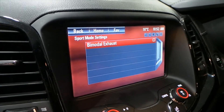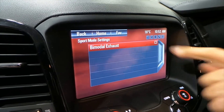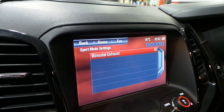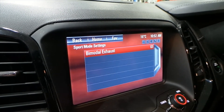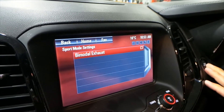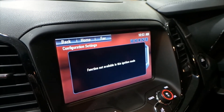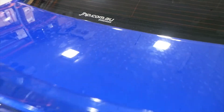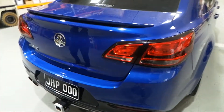First thing will be sports mode settings — this is very important, this must be off. As you can see with it on, our system will not work. So that must be off — that's the first thing. Flick that off, turn the car off, and you're right to install.